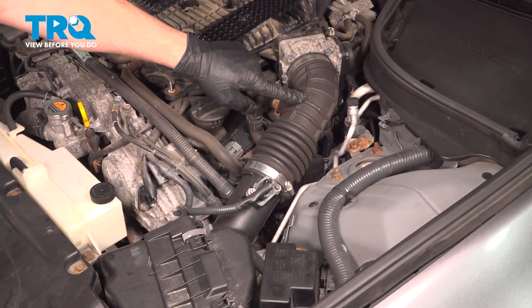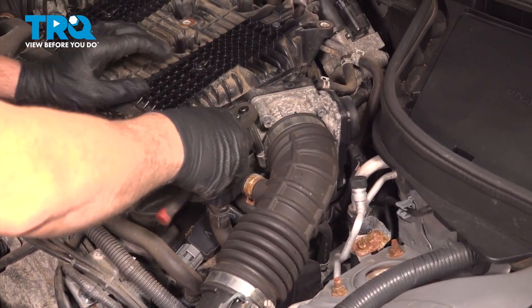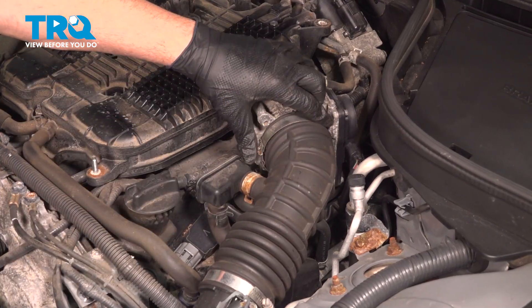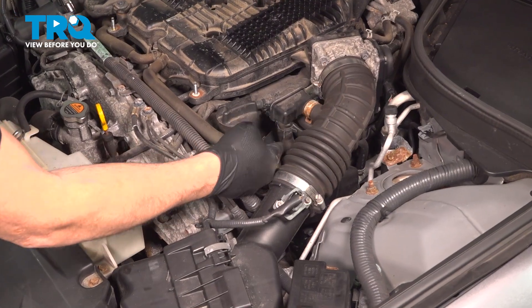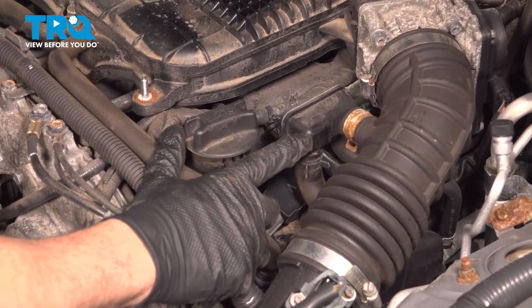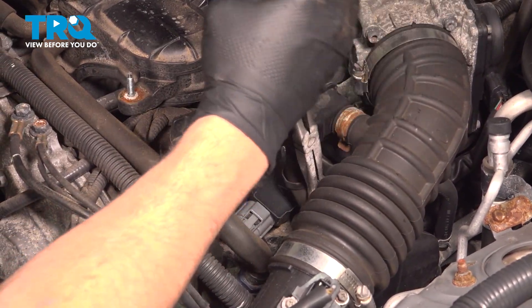Using an 8 millimeter socket, loosen the hose clamp for the air intake tube at the throttle body. You can also use a flathead screwdriver if you want. Make sure that's good and loose. If you follow over here, there is a vacuum port right here. We're going to separate this portion of the hose — this one is a little bit easier to gain access to.